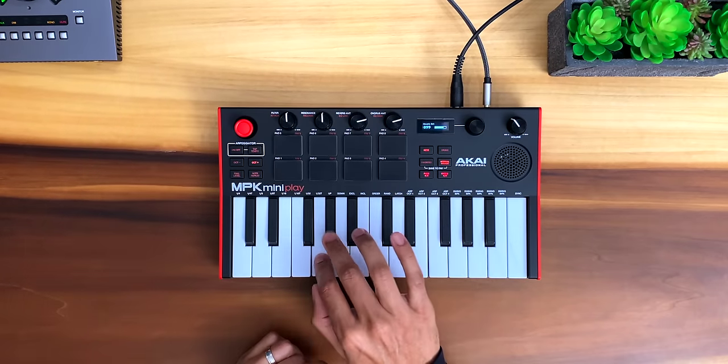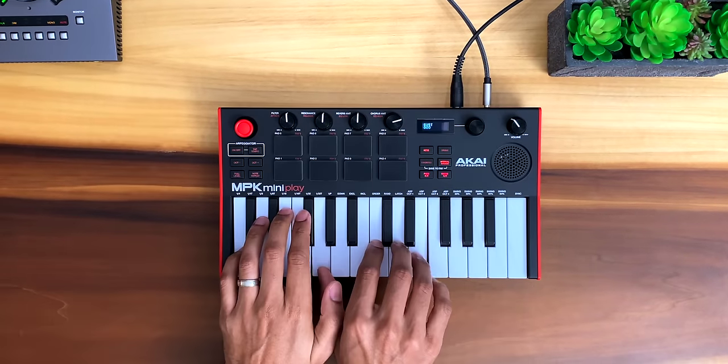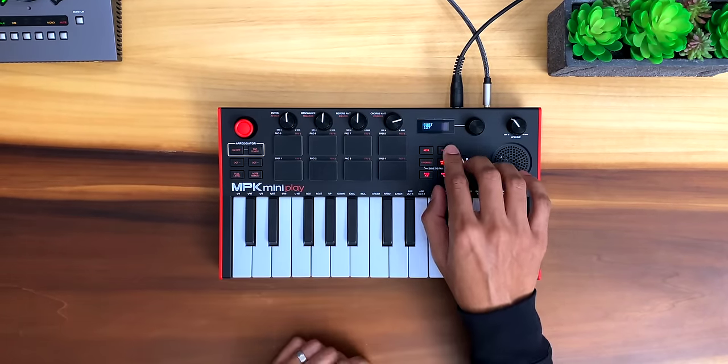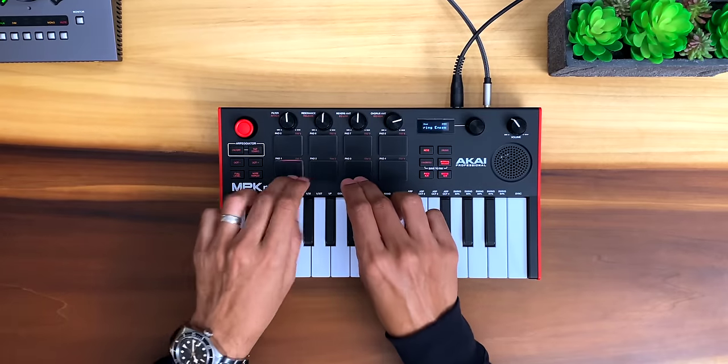The built-in drum sounds are also decent, and it's great that they're always ready to go on the pads. You can play a different instrument on the keys at the same time.